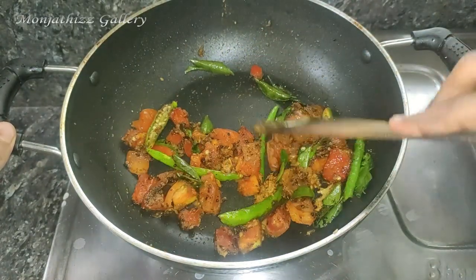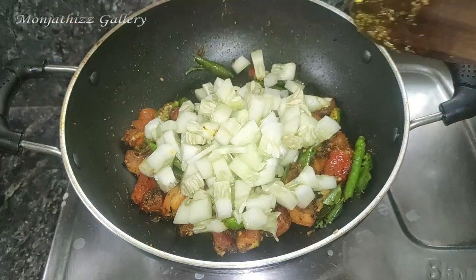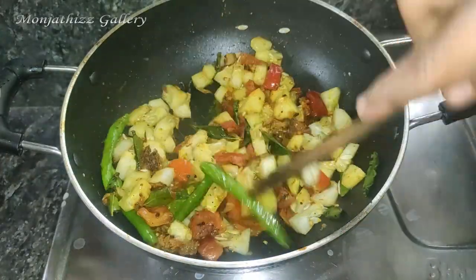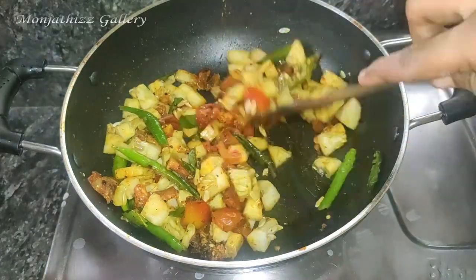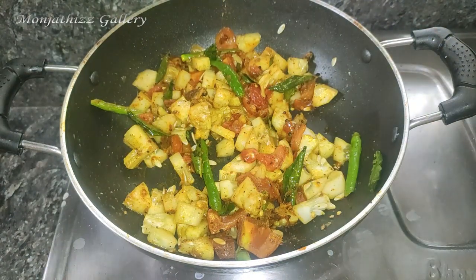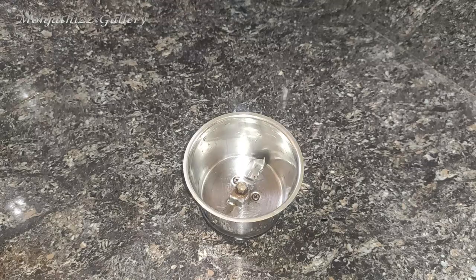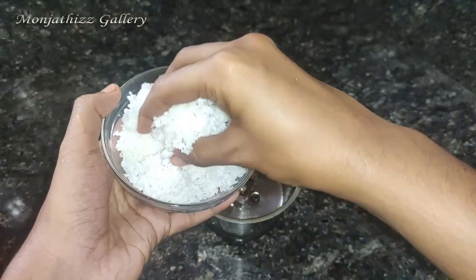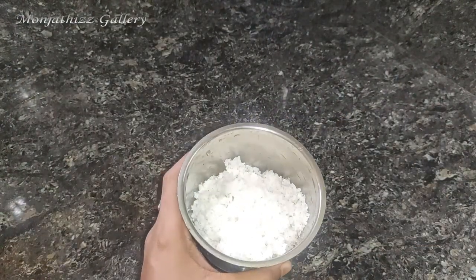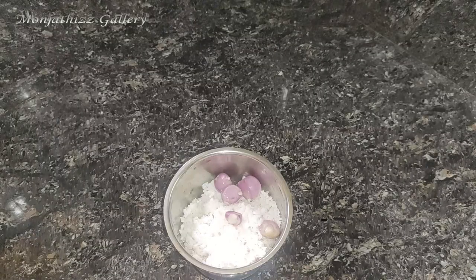Let's try the taste of the cucumber. Add the cucumber and mix it with masala. We will mix it with 3 pieces. Add the cherry — it will be a cherry.